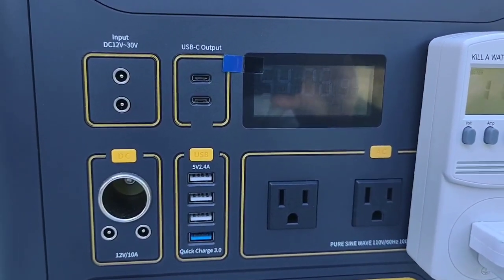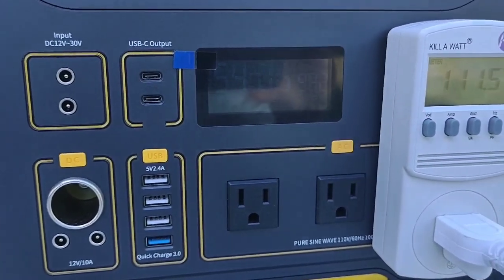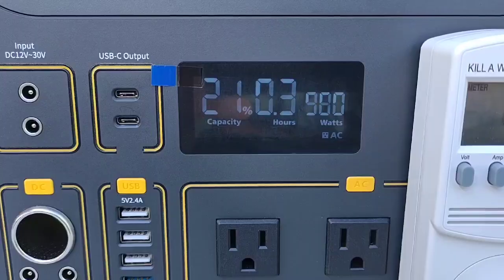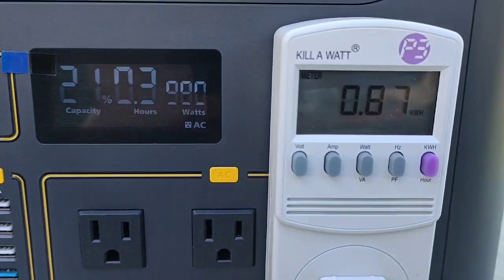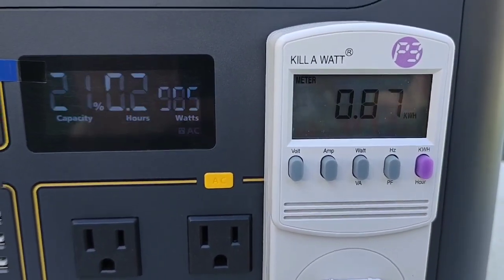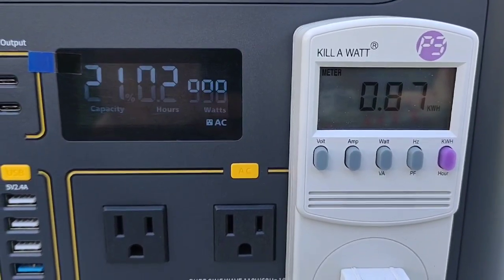Maybe because it's kind of cool outdoors here, but we will continue on. Down to 21%, 870 watt hours used so far. Check back in in a minute.